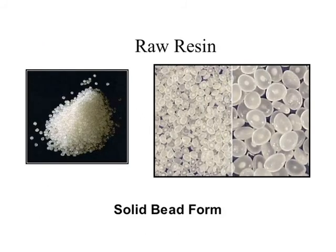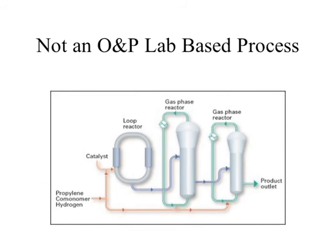Our resin from the refiner basically comes in as a small bead — almost looks like a popcorn kernel. That's the raw form of most polymer materials as it comes from the refiner or the polymerization plant. From there it's transported in bulk form. That solid bead form comes out of the refinery. This is not an OMP lab-based process, obviously, because of the nature of the polymerization equipment required.